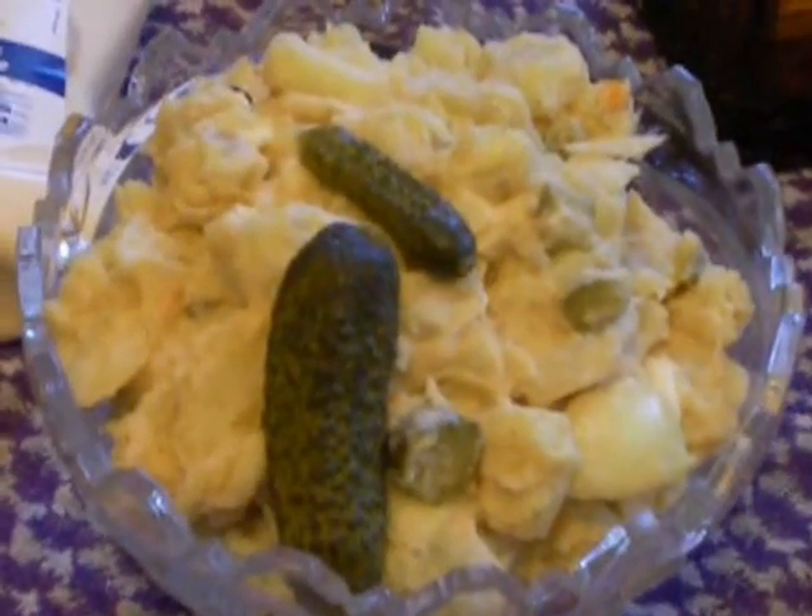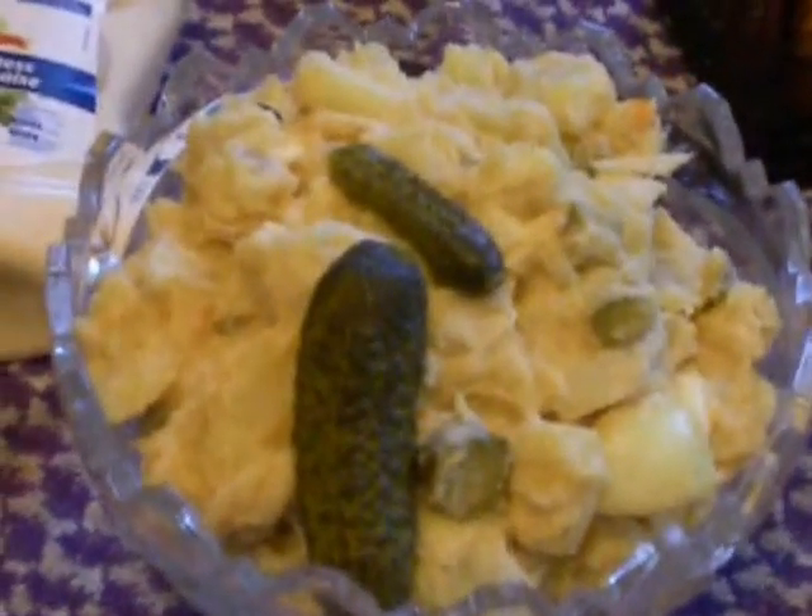Hi everybody, here is a short recipe for our great potato salad. This is the promised recipe of my potato salad — the schnitzel will follow tomorrow. This recipe I got from my grandmother and she got it from her grandmother, so this recipe is pretty old and traditional.